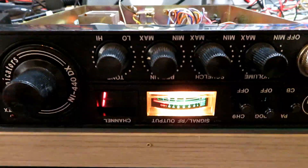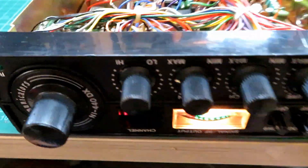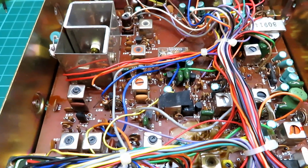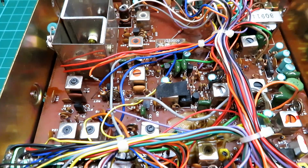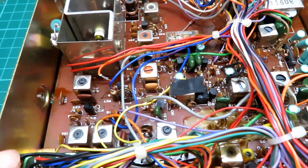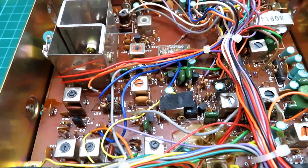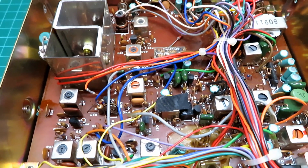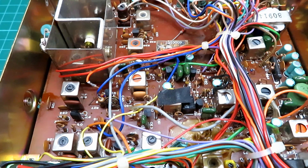Right, just a short video today. We've got an NI440DX here and this has a strange problem on transmit. You might have seen this if you've owned one of these yourself. I believe it is a little bit of a common problem, but I just wanted to use this video to show you how useful a thermal camera is in this instance.